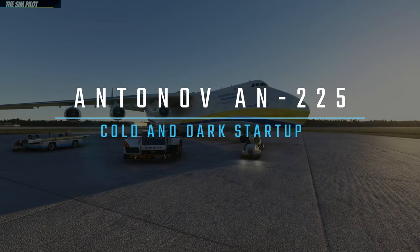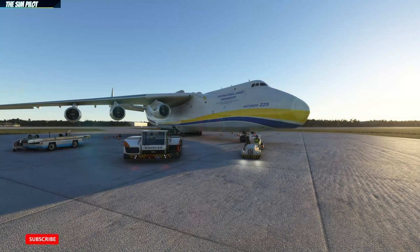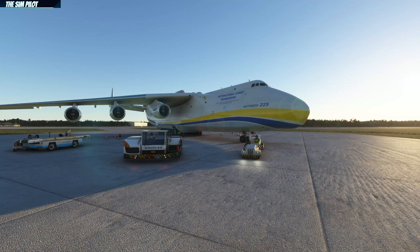Hello dear friends, welcome back to Microsoft Flight Simulator and another video. This time with an iconic aircraft, the Antonov 225. I'm pretty sure you are all aware that this aircraft was released by Microsoft/Asobo, developed by InniBuilds, and released about two days ago.